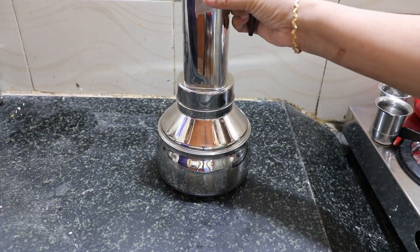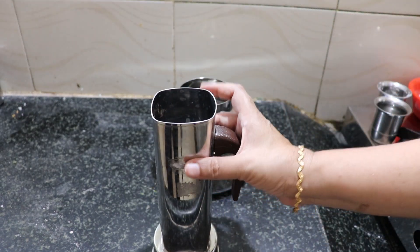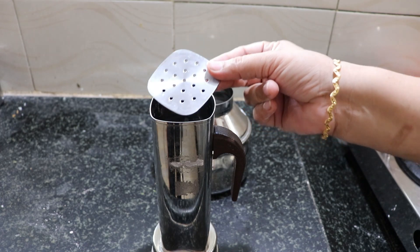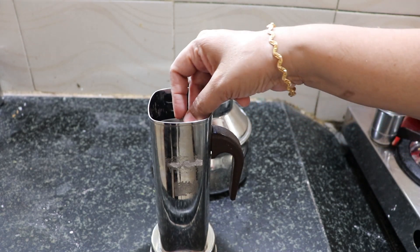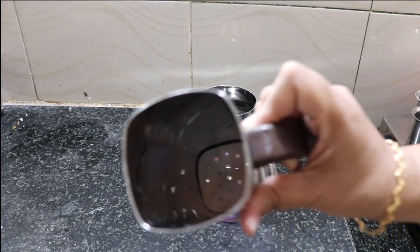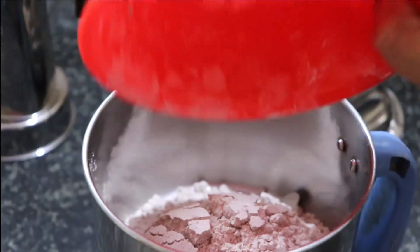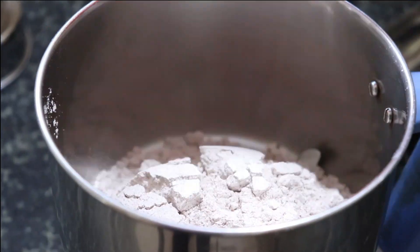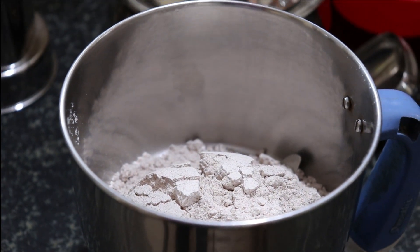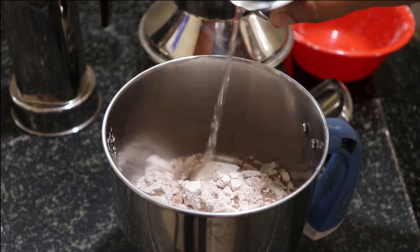When you put the plate in the pan, fill the pan. Now I'll put the plate together. Now we can't put the pan in the pan. I will prepare for this pan. We will make the pan in the pan.